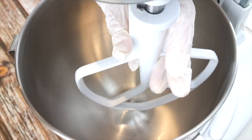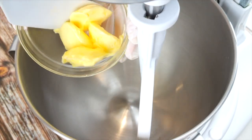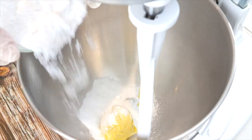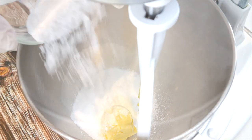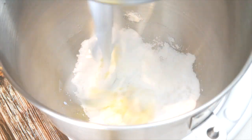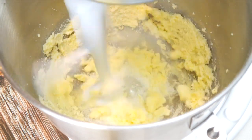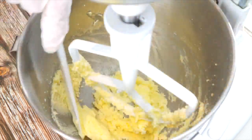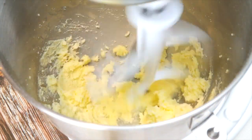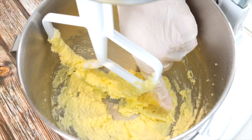If you're using a stand mixer, attach your paddle attachment. Add four tablespoons of butter at room temperature to a bowl and three-quarter cups of powdered sweetener, and mix until light and fluffy. You may need to scrape down the sides of the bowl to give it a good mix.